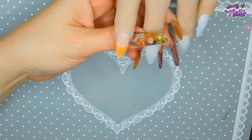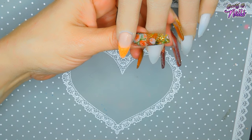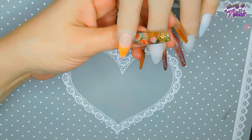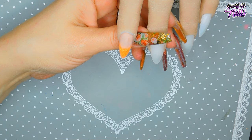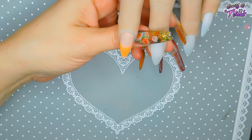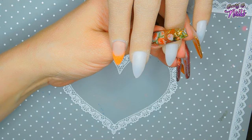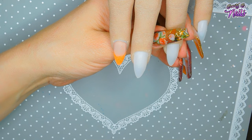Once you've got this done, on to the next nail. I'm just kind of winging this, so let me know what you guys think so far — if you like these colors or not. I think they're beautiful together.